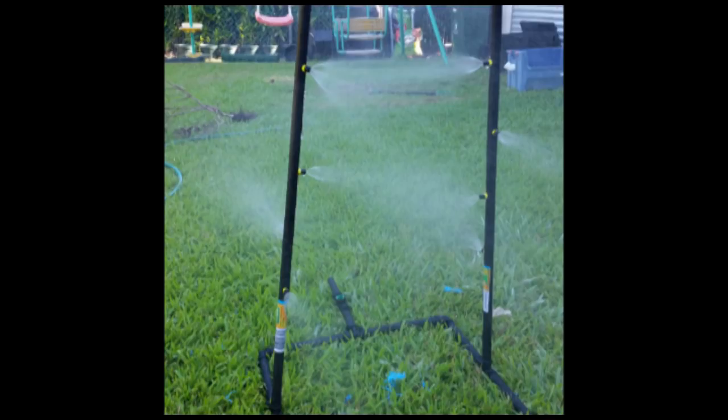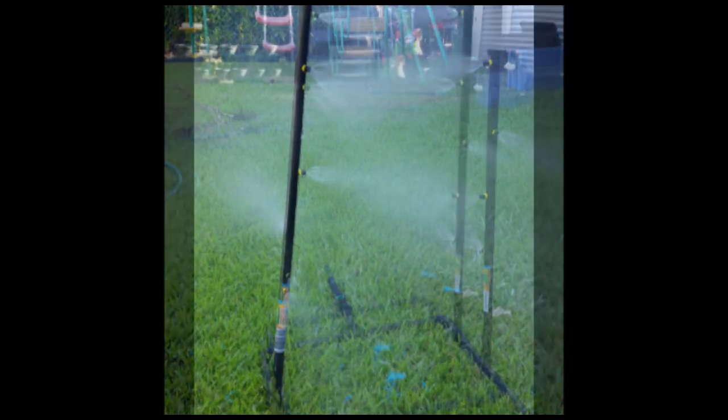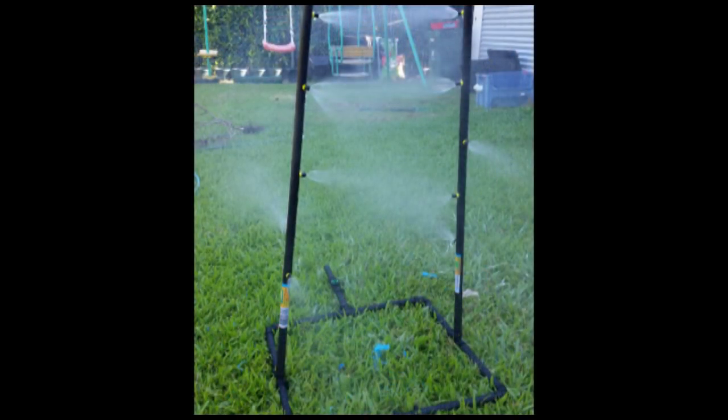You'll see in the photos I sat it on the ground upside down and just plugged a hose into it at pretty low pressure. It looked like a pretty reasonable spray. And the same thing when I fitted it to the drum — there was misting water coming out of all of the holes and pooling into all of the elbows.